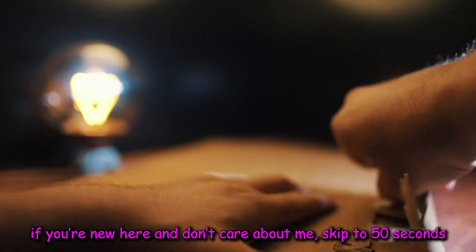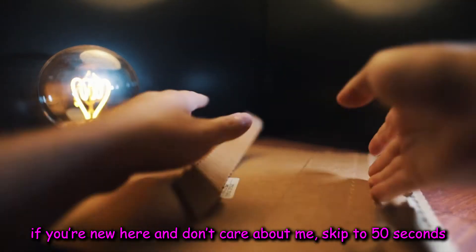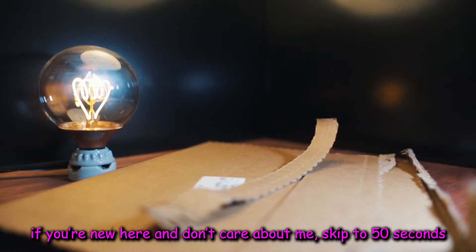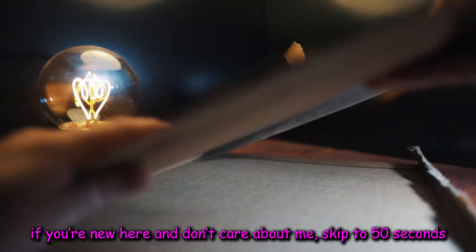I know someone said I sounded like that guy from Unbox Therapy. I appreciate the comparison, but I just don't hear it. I'm sorry. Anyway, here's what's in the box, guys.